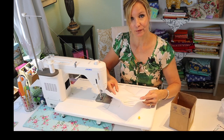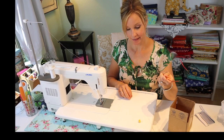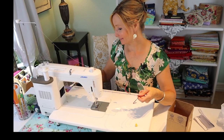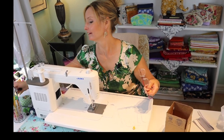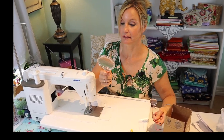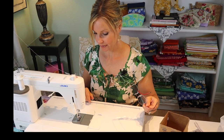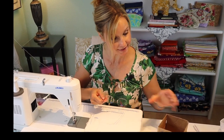I have two needle threaders and hopefully that will remedy the situation, because if your eyesight's anything like mine and it gets worse every year, it's quite difficult to thread a needle. And that's why I have one of these next to my sewing machine. So I'm going to bring you in closer and see what we got.